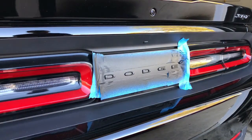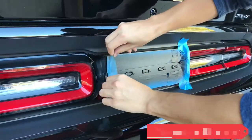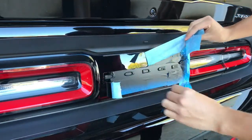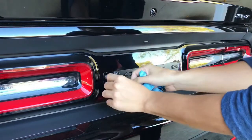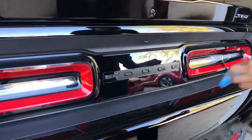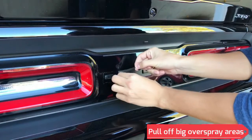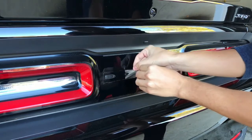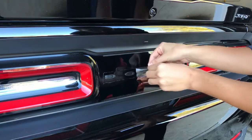All right, now it's time to take it off and see how this turned out. Just pull off what you can around the letters — it comes off pretty easy.